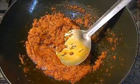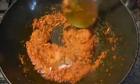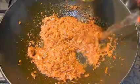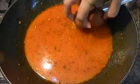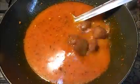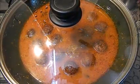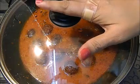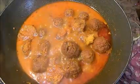Now I am going to add some salt to my masala — 1 teaspoon. I am going to add about 1 and half cups of water. Now I am going to add my koftas into this gravy. We will cook it for 4-5 minutes on high flame until boiling, then reduce to medium to low flame. After 7-8 minutes the curry is reduced nicely.